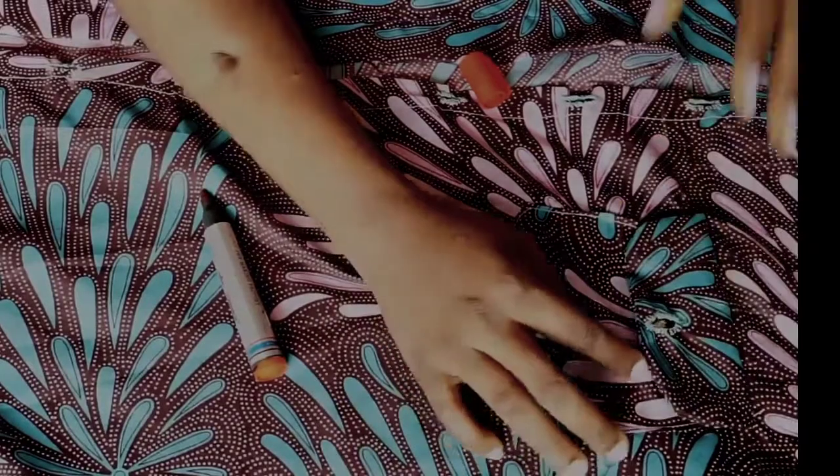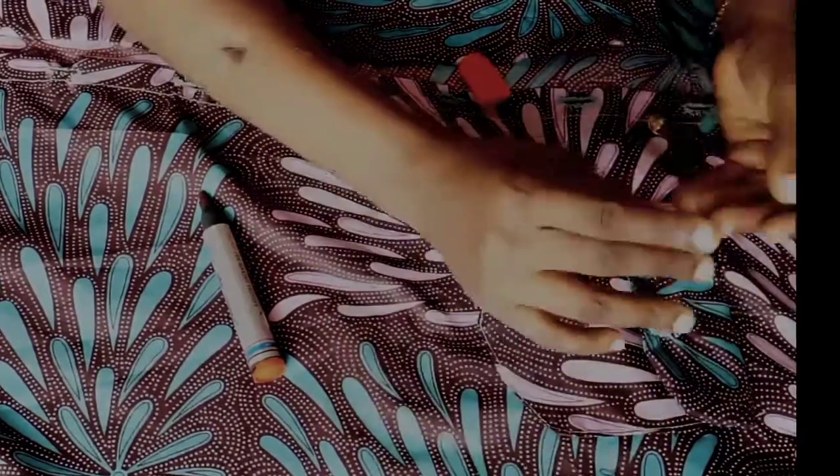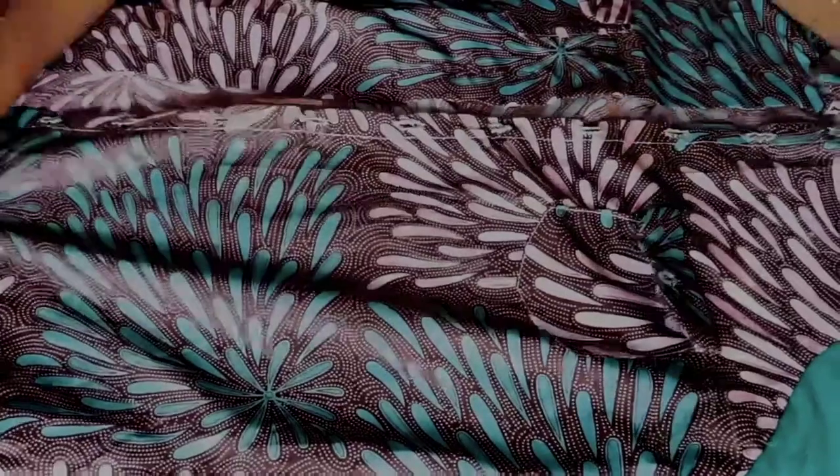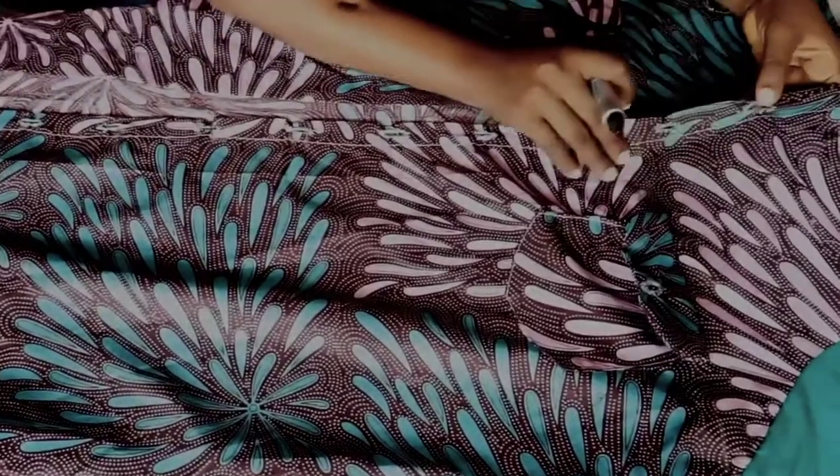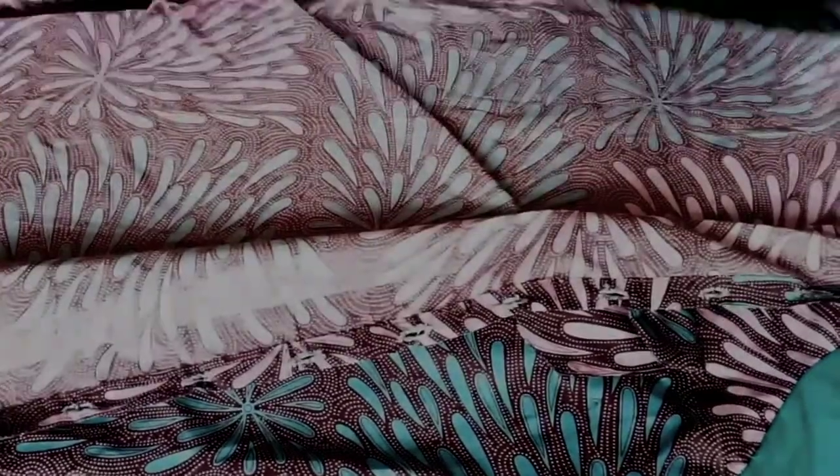We have come to the end of this tutorial. In another video I will be showing you how to sew your shirt dress complete. If you like this video, give it a thumbs up — hope to see you in more videos. See ya!